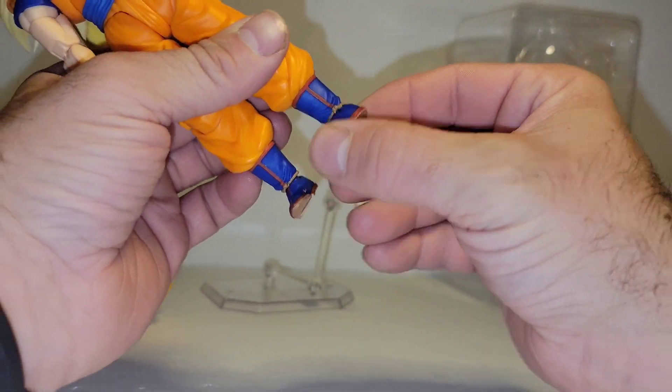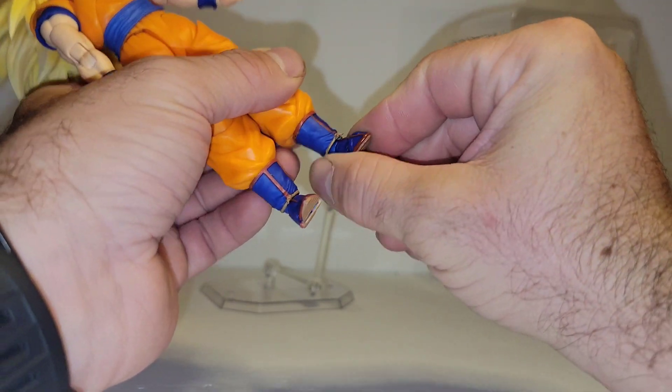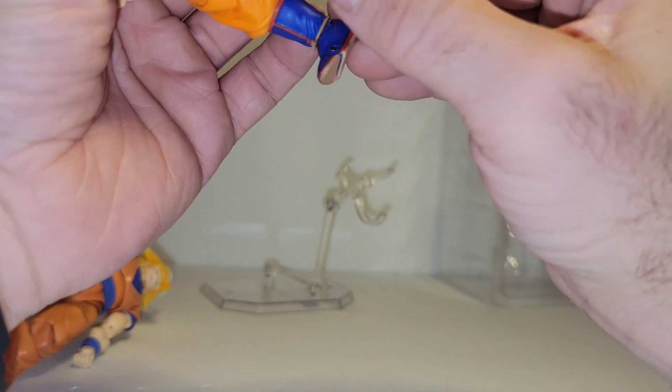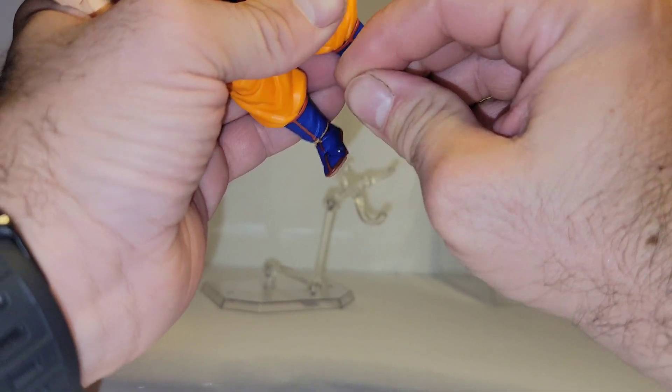No boot cut there, though it looks like it might. Ankle rotates 360 — you can see the peg in there, just slightly moves it up and down. And you get a toe joint.